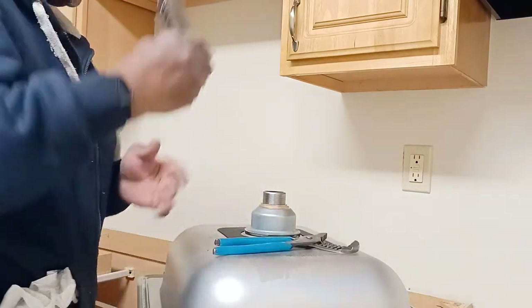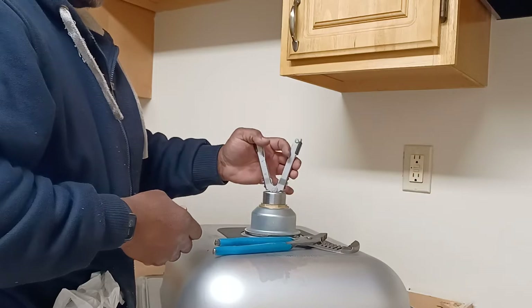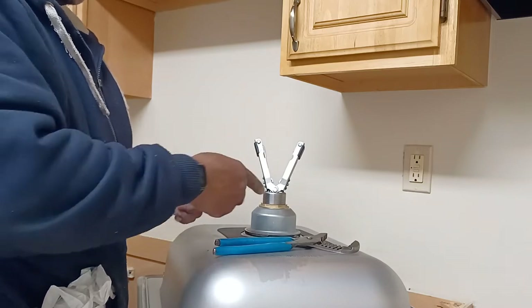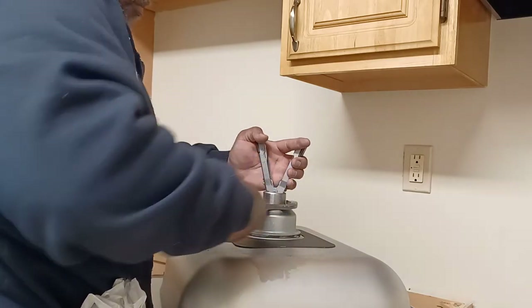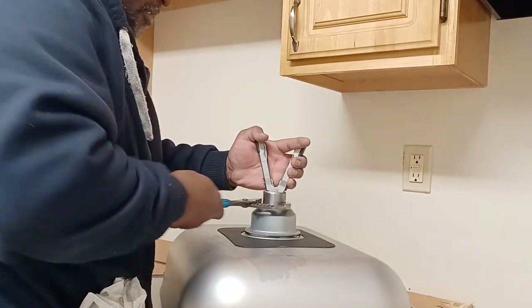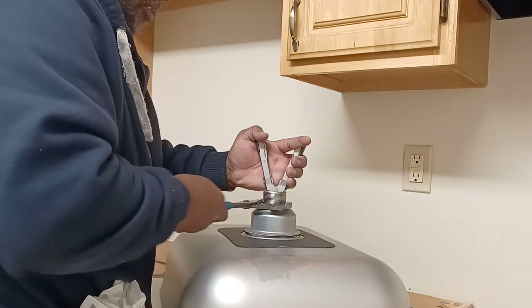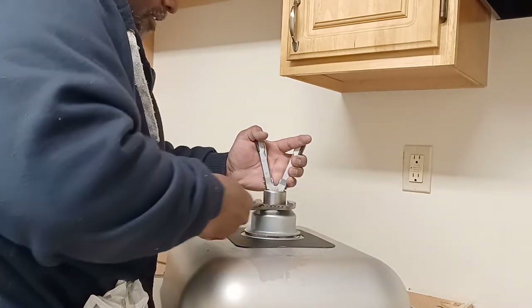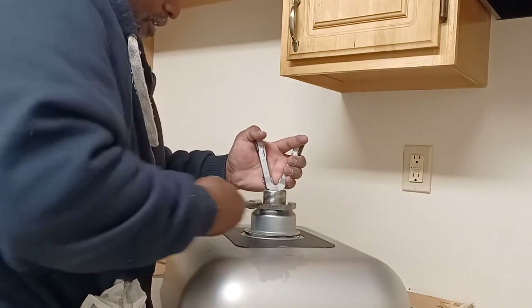You can do this from the top or from underneath — whatever is easier. Some people put pressure on it from underneath; I'll go from the top today. All you're doing is keeping that from spinning. There's no right or wrong way to do this. The plumber's putty is going to keep the water from passing between the strainer and the sink, so make sure it's snug and the strainer is in the middle.